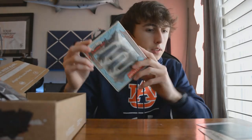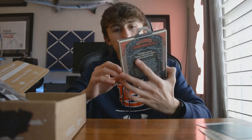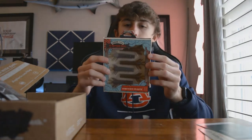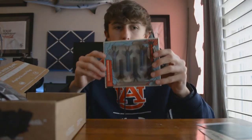The next lure is the 10,000 Fish Sakoshi Bug, $5.29 retail value. This is more of a Ned Rig or a Finesse Jig kind of bait. It's made of a material called Stretch X Plastic, similar to Z-Man Elastec, so it's super stretchy and more durable — you'll be able to catch more fish on it.